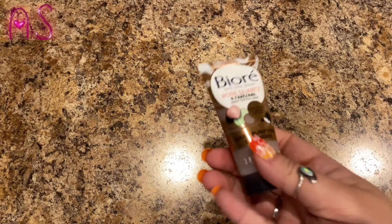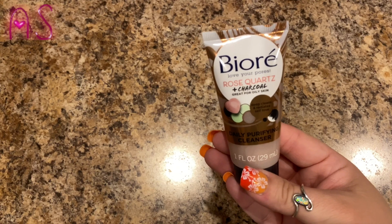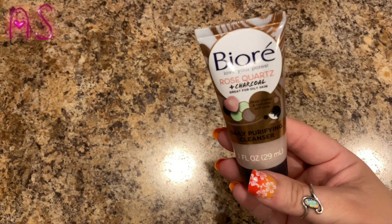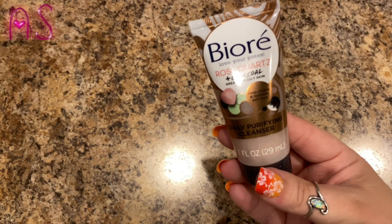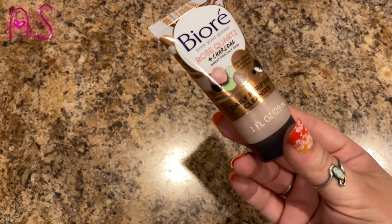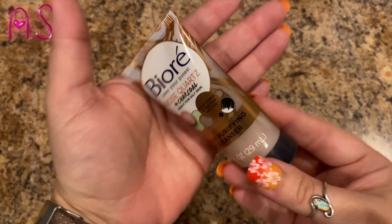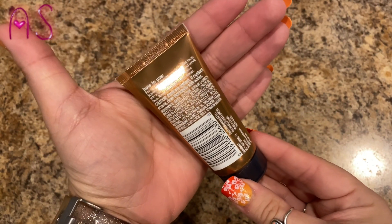The next thing I pull out is this Bioré Love Your Pores Rose Quartz plus Charcoal — great for oily skin, deep cleanse, and it radiates self-love. It's a daily purifying cleanser, one fluid ounce. That is pretty cool. I always like to get new cleansers.